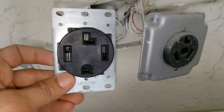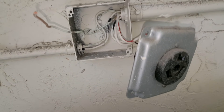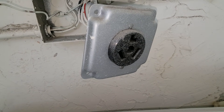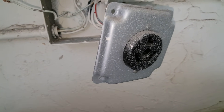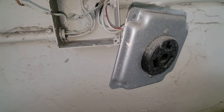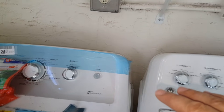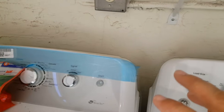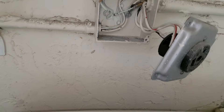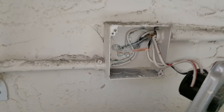The three-prong outlet has X, Y, and the neutral — or system ground as they call it. That's what they had for years. What they used to do was ground inside the machine, but that's no longer allowed in new construction. With the four-conductor outlet, the extra one is the ground, which is this line here.